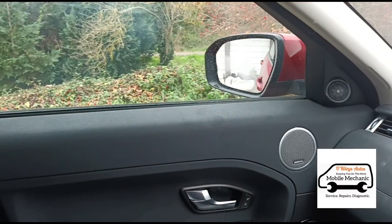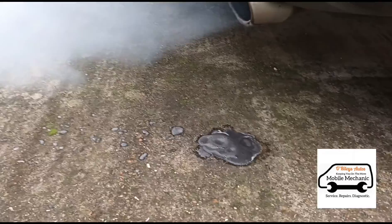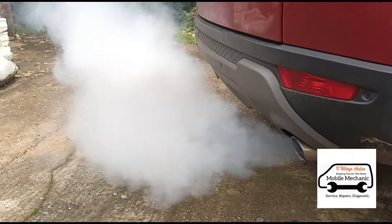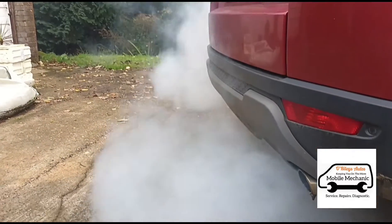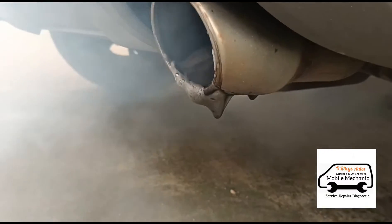Now we'll let it idle. Now we're down to zero. You can see we're getting a bit of smoke out the back — a little bit of soot coming out — and just smoke from the exhaust that will clear away in a few minutes. You just get the sooty residue coming out the bottom there.